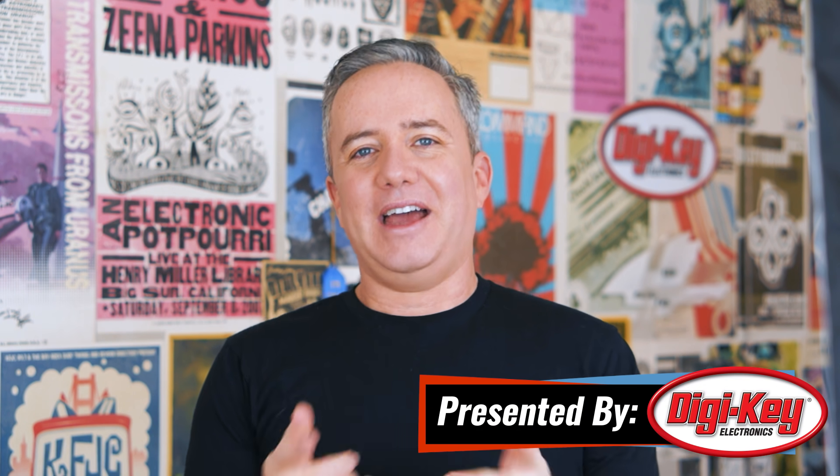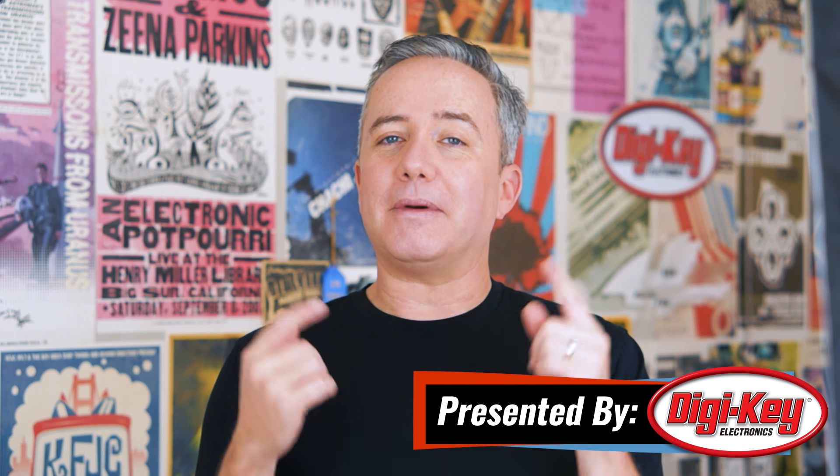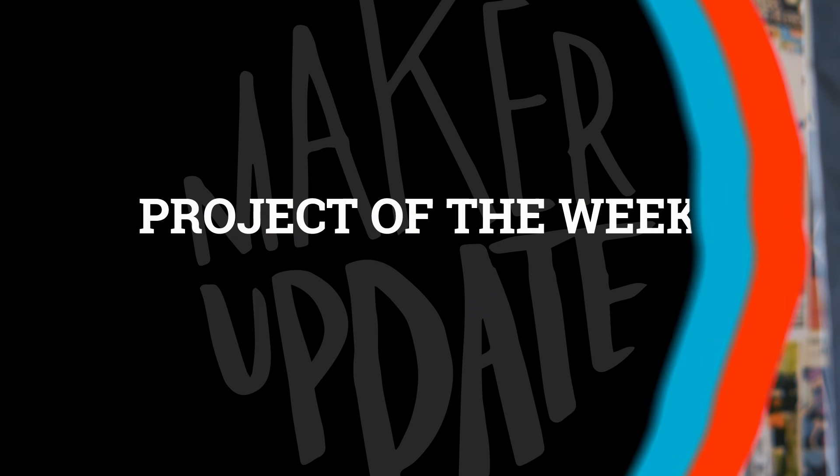Hey, I'm Donald Bell and welcome back to another Maker Update. I'm doing pretty good — I've got a vacation coming up, which is exciting, but the bummer is I'm going to be taking next week off for Maker Update. So no Maker Update next week, but I have a great show for you today, so let's get started with the project of the week.